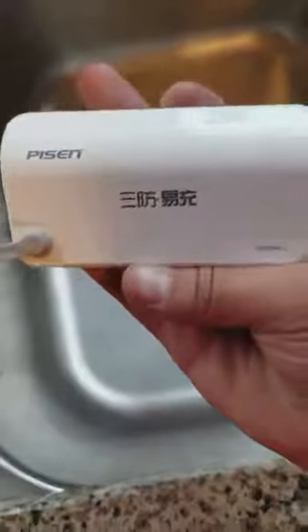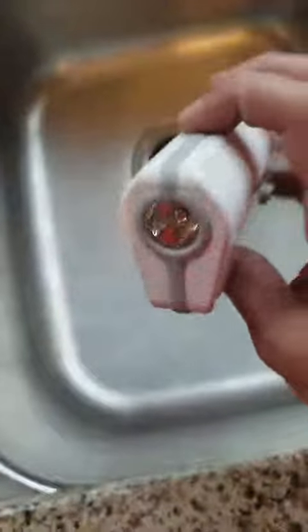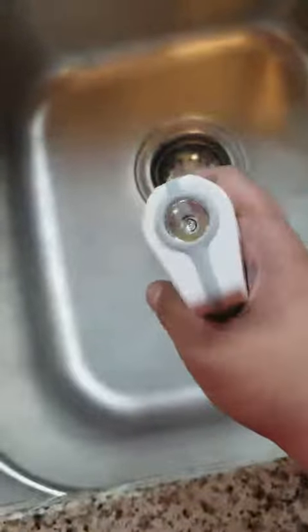Welcome to my review. I am reviewing this piece, a 5,000 milliamp power bank. We are going to test it as far as water splash. It is IP65, which means it is resistant to water splash — not water resistant as far as IP67, where you submerge it and leave it in water. But we are going to test it as well.